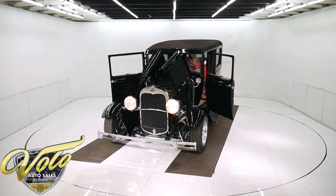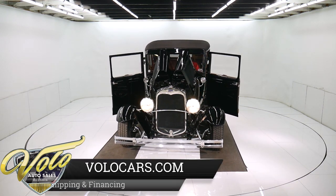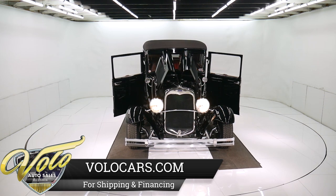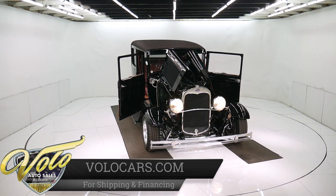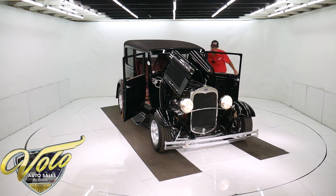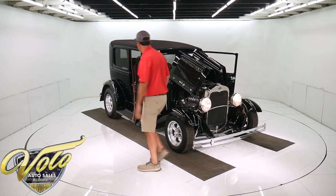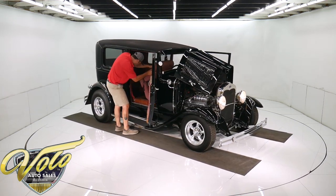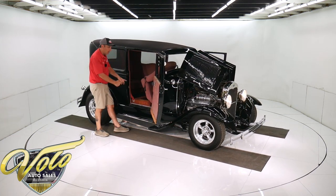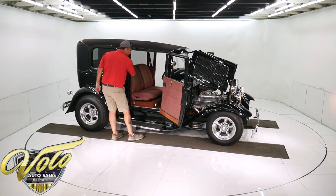Can't ask for better than that — it's idling at six, seven hundred RPM. I think that's a Flowmaster exhaust system under there. It's got a polished overflow tube for the radiator. You can see how the seat flips forward so you can get in the back, and there's a seat belt in the back too.